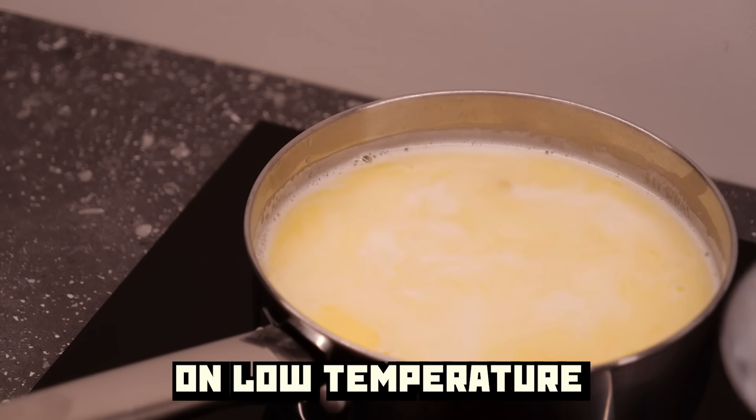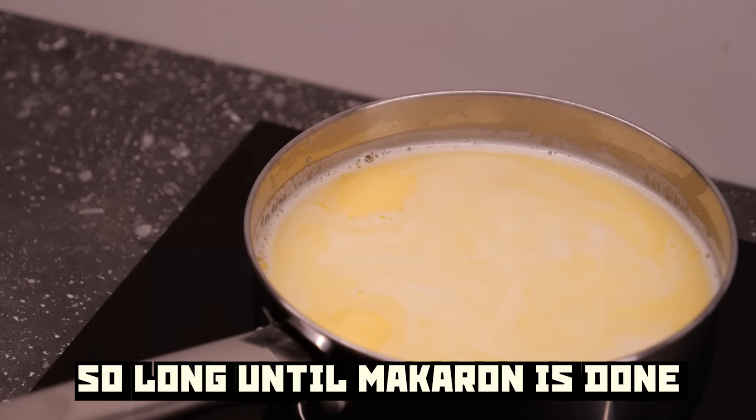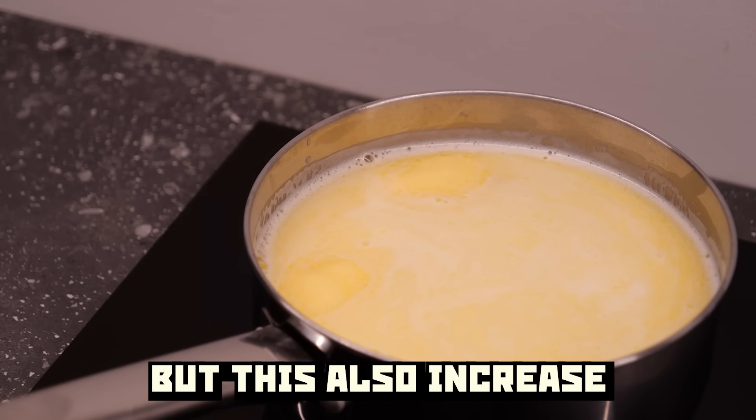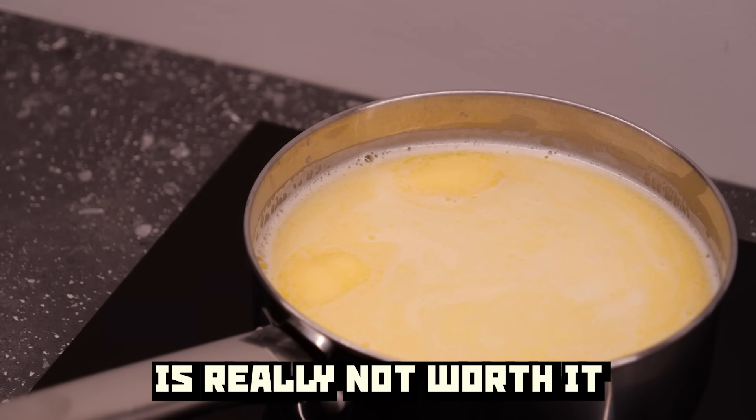Now let it boil on low temperature for a few more minutes, until the macaroni is done. You can increase the temperature to speed the process, but this also increases the chance of burning the house. The trade-off is really not worth it.